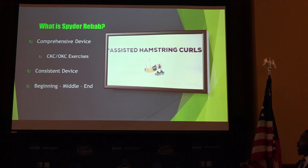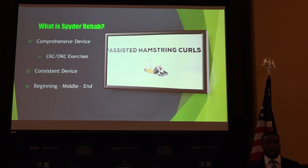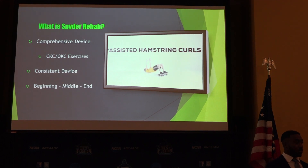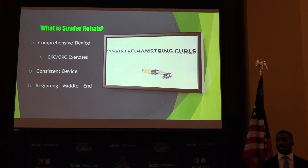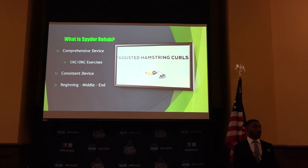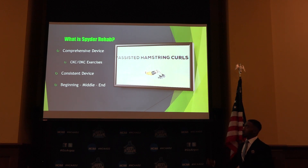Spider Rehab is a comprehensive device. It can be used in closed kinetic and open kinetic exercises. And it's pretty consistent, meaning that you can use this from beginning, middle to end. It kind of sets it apart from a lot of the things we have in the training room — this can do a lot of everything that we have. For example, a fitter is great in that before return-to-play stage, but you would never put somebody on a fitter who's just getting out of rehab or post-op.